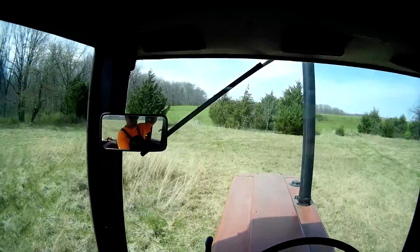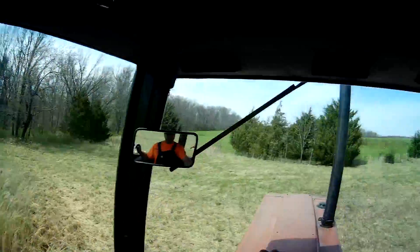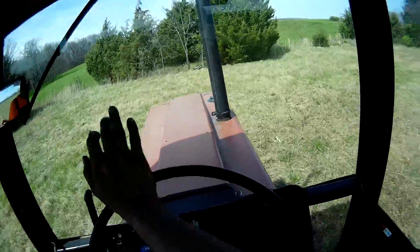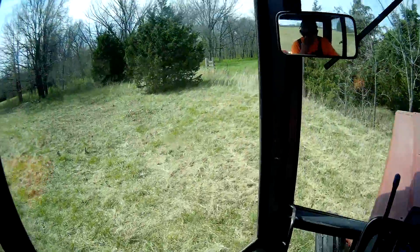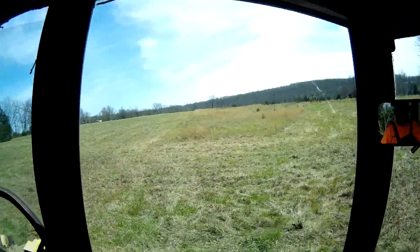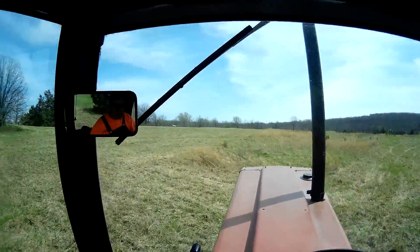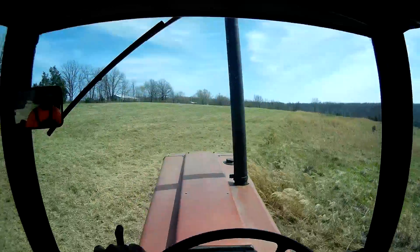Turning off the AC for a minute so you can hear me. Everything on the outside of the road is done and now I'm on the other side of the road. This is some rough going guys — this field is terraced.